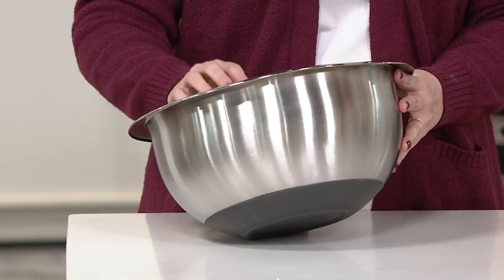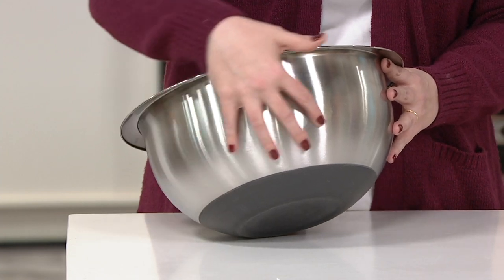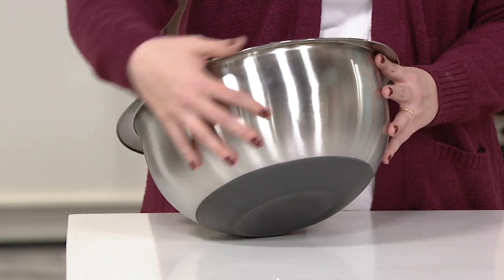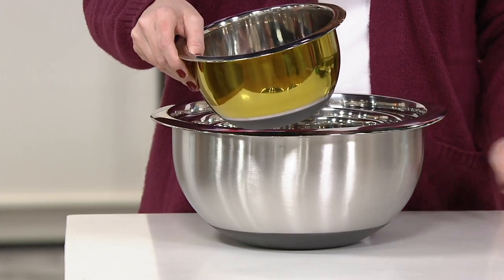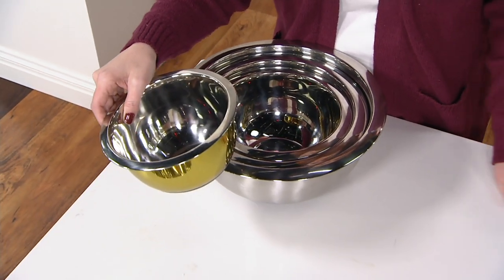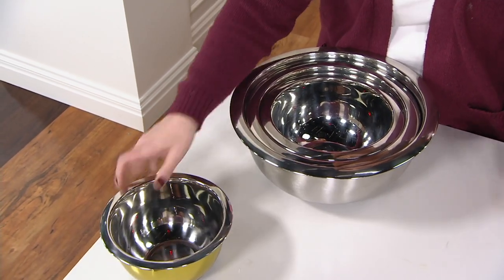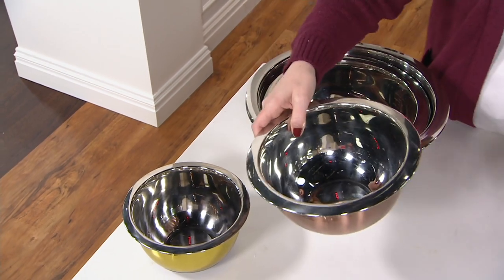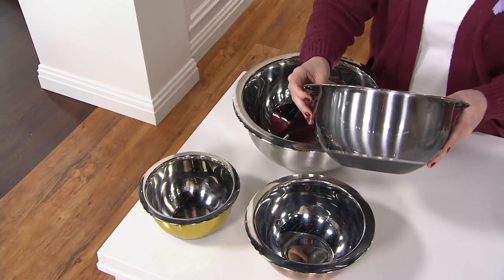This one is an eight-quart size — huge. Maybe popcorn night. Maybe if you're baking up huge bechamels and you're trying to get those sauces all together, you can do it in this bowl. Then the smallest one — this is a one-and-a-half quart size, great for your royal icing and so much more. This one is your three-quart size, and this is your five-quart size.